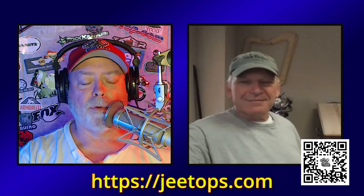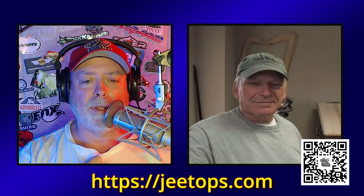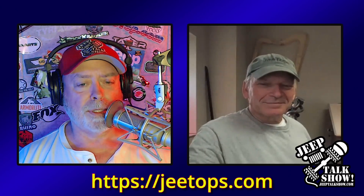All right, Jeeper, we're back for another interview. I love these interviews. It's so much fun to talk to folks, and I get to talk to what has become a very good friend of mine — Chris at G-Tops. Chris and I talk at least once every couple of weeks.